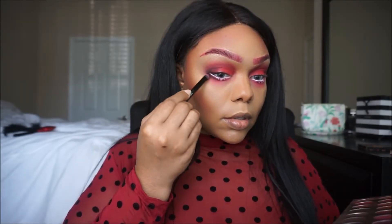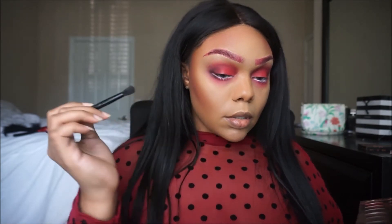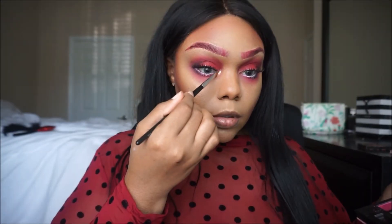I'm gonna take some white eyeliner just because it looks so cute. Going in with my Amrezy palette — I still don't know how to pronounce her name, I'm sorry girl. Taking the shade Barb, I'm gonna place it in my inner corner. I like to look cross-eyed.